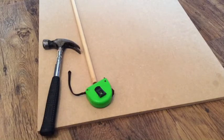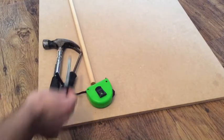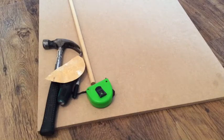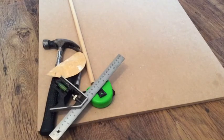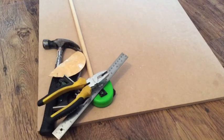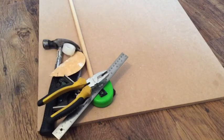any old wood will do, and some dowel or blocks of wood for the feet. You'll also need a hammer, tape measure, screwdriver, pen, sandpaper, straight edge, and pliers.